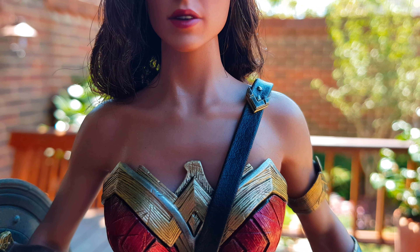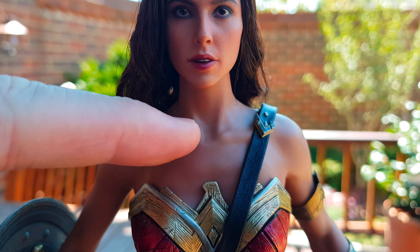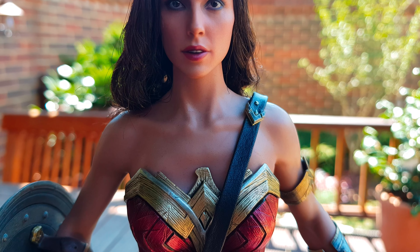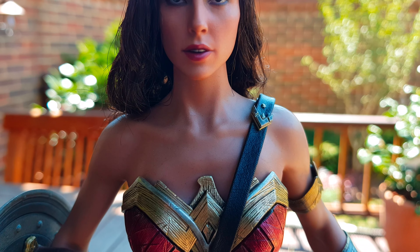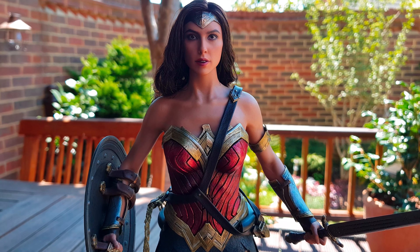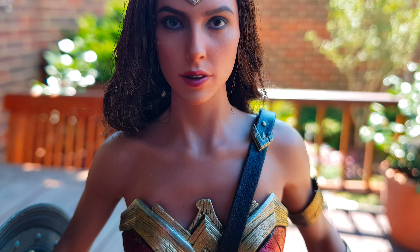One of my little issues - you can see right on her neck there where the plastic was protecting her while she was in the box. It's left behind this kind of line where you can see some kind of separation there. But it depends where you're looking at it from - I can live with that.